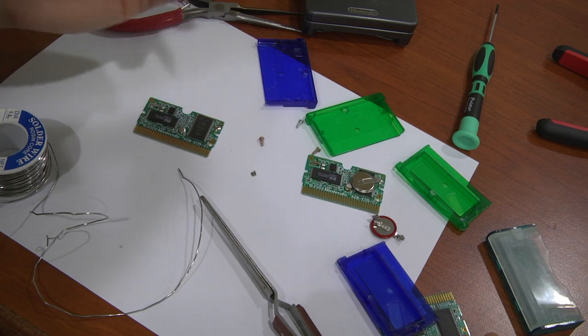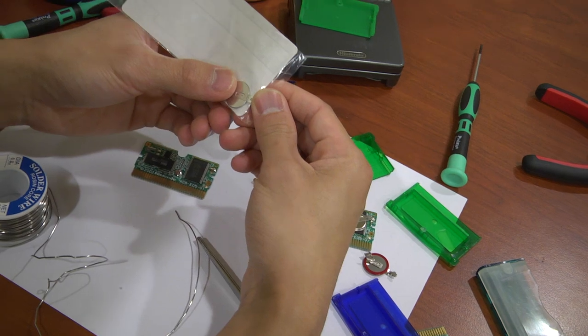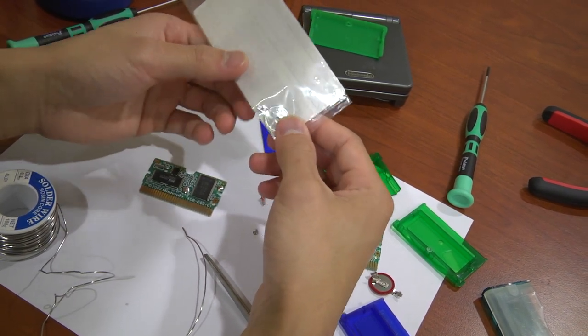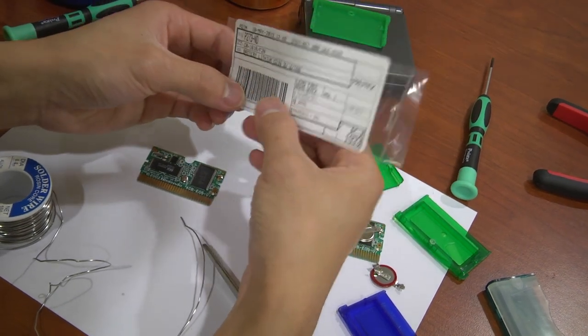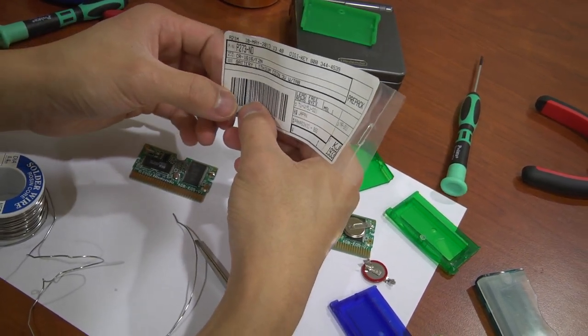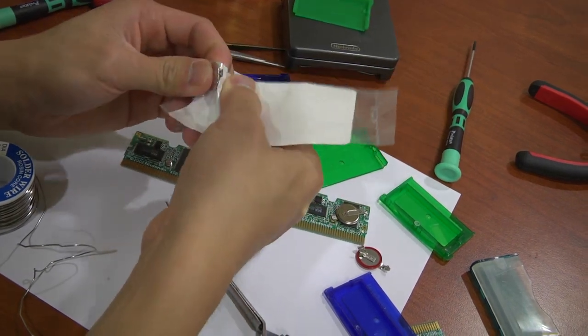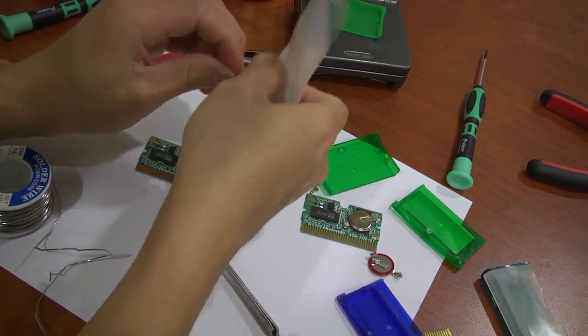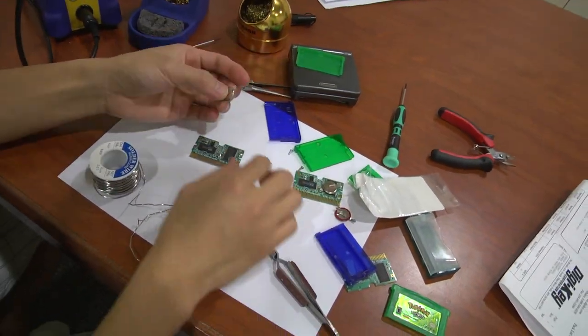Since you're ordering batteries, they can't be shipped by air — they'll be shipped by ground because of hazmat regulations. So just take note that you can't really do fast or priority shipping. Now we're just opening up the battery package and we're going to replace it on the cartridge.